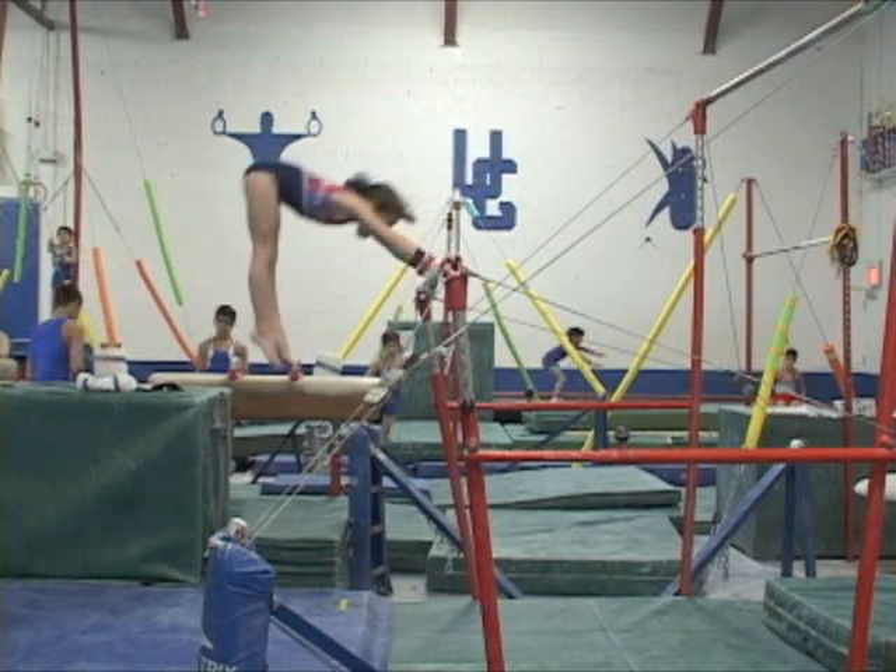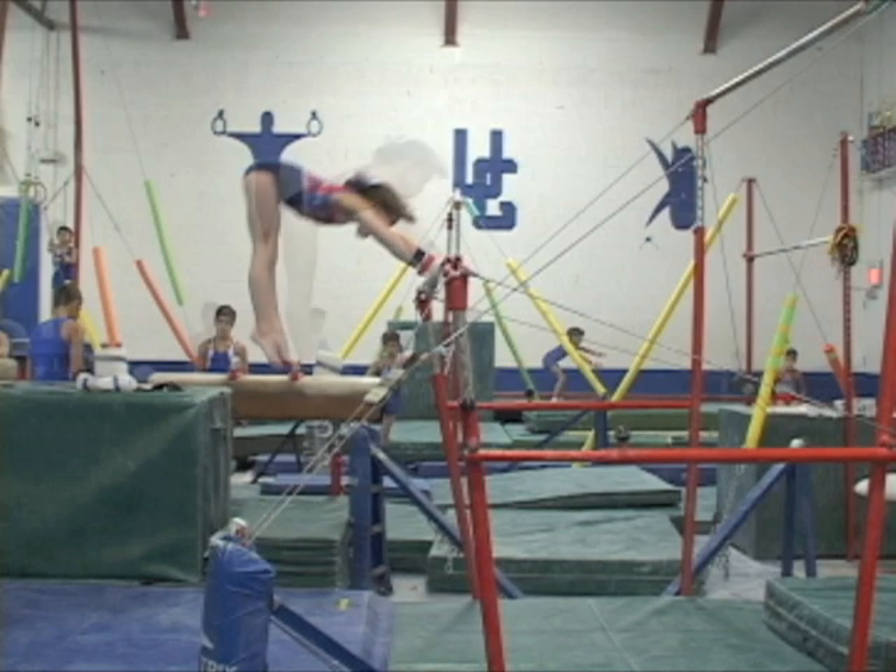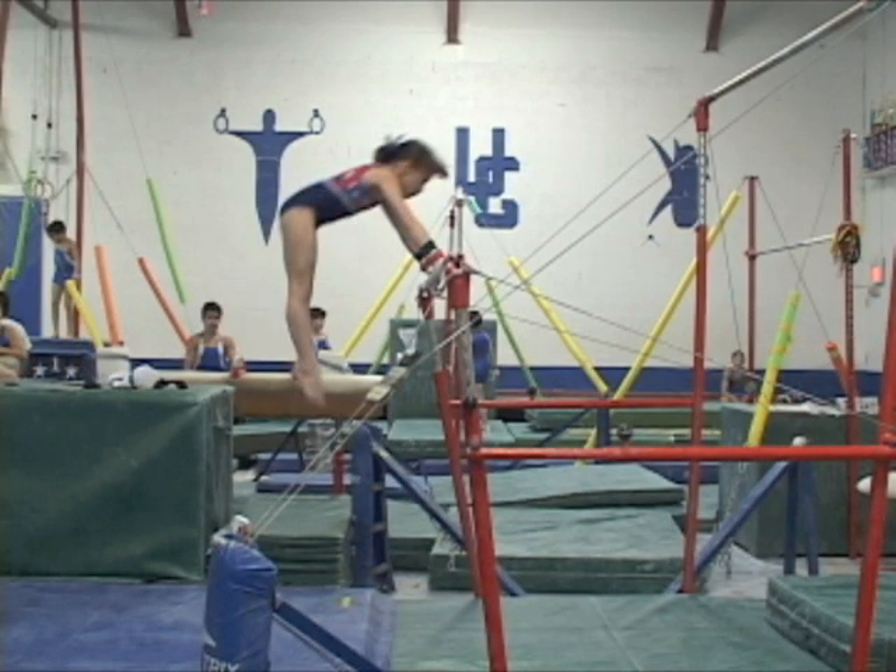A quick push away off support will cause the gymnast to come down out of control. Progressive shoulder opening while moving down helps to control the glide, like in this frame from our first example.